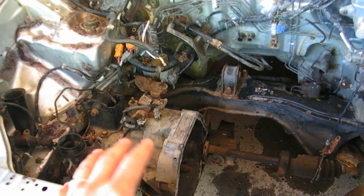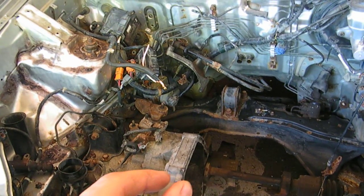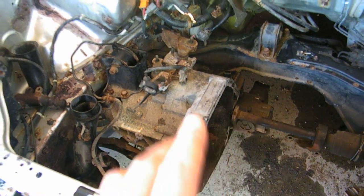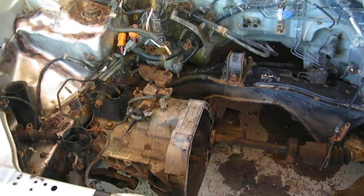Later today we're going to be pulling the transmission out, which will allow us to make the adapter plate and the coupler where the electric motor will be joining — where the spline is. And then across here we're going to be making some battery rails and adding the electronics into it.